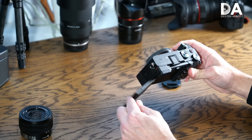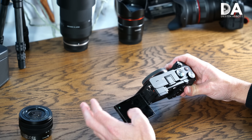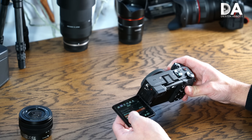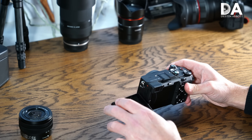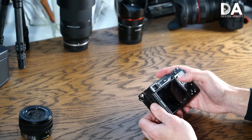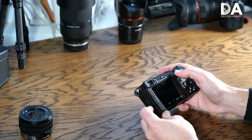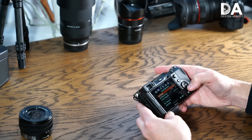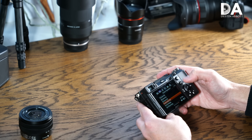A few things about the physical design: the main change is the articulating screen, like the A7S Mark III — very welcome and very useful. However, my major criticism is that we've made zero progress on touchscreen functionality. There's no navigating the menus via touch, and that's true in the quick menu as well. You can move a focus point around in video and touch to focus, but there's not a lot of functionality, and we've also lost the joystick for navigation.